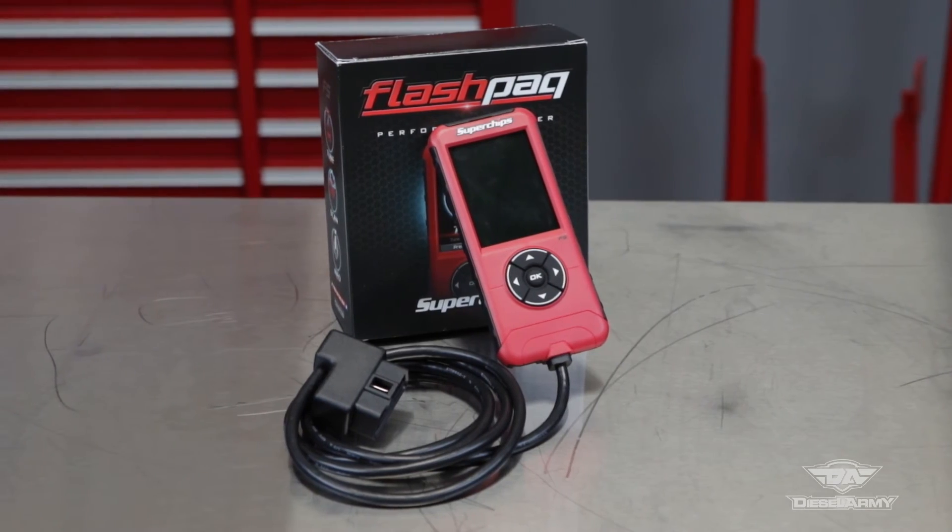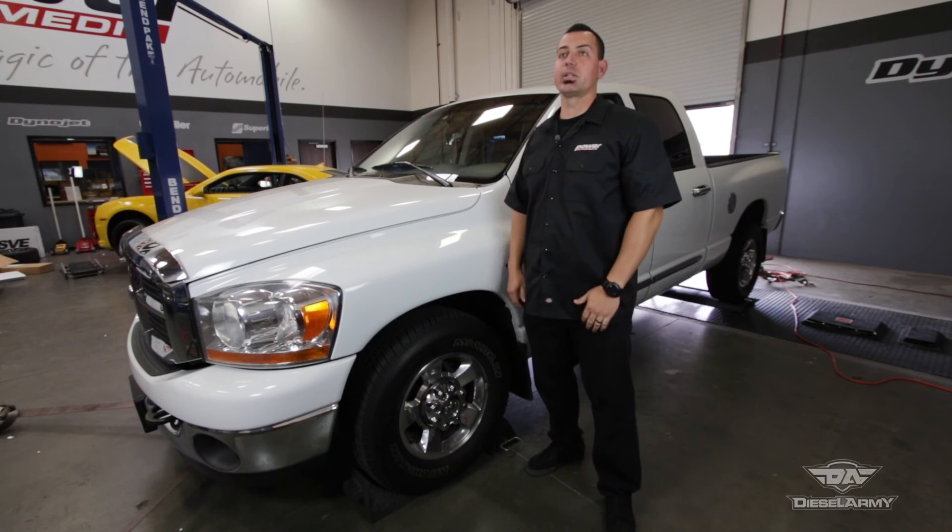The Flashpack F5 is easy to use, doesn't require any special skills, and does exactly what it says it does.